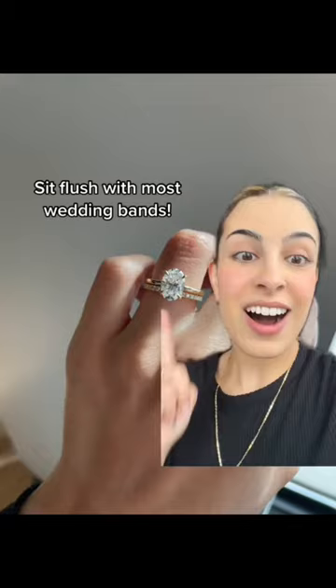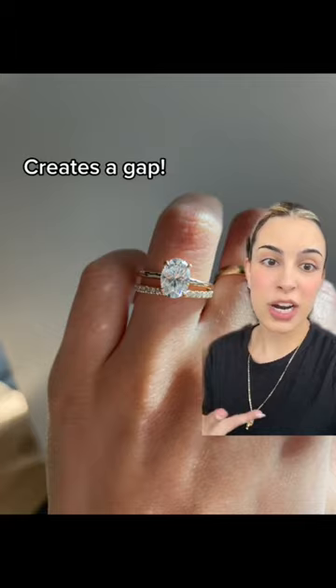Even though they look identical from the top, a high set ring will sit flush with most straight wedding bands. Whereas a low set ring will look like this up against straight wedding bands and will create a gap. So you'll have to choose a curved wedding band to create a flush set.